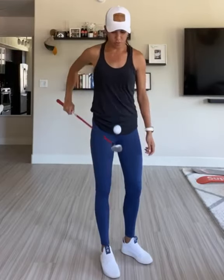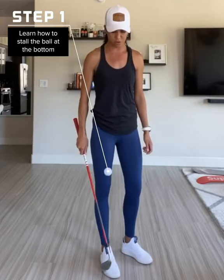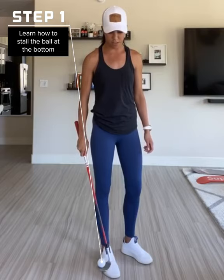One, if you don't know how to stall the ball at the bottom like this yet, the best way to learn how to do that is actually just from the bouncing motion — to let the ball die on the club face like that.